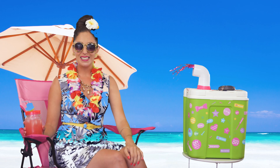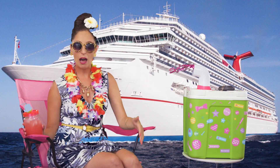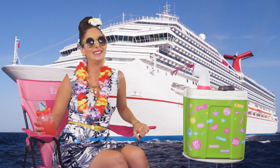Oh my goodness, look at me — I'm on the beach! Now I'm on a boat. Oh my goodness, the waves are rolling. I love it.